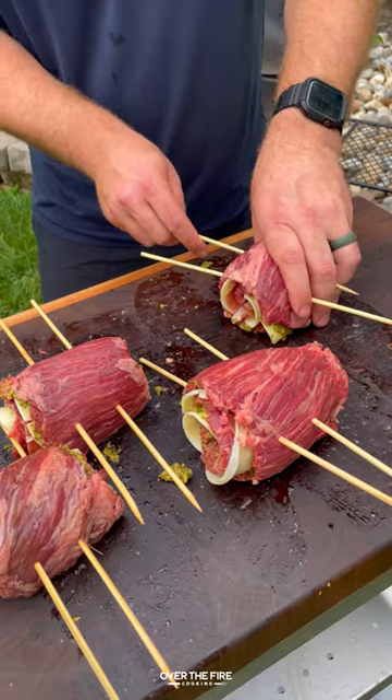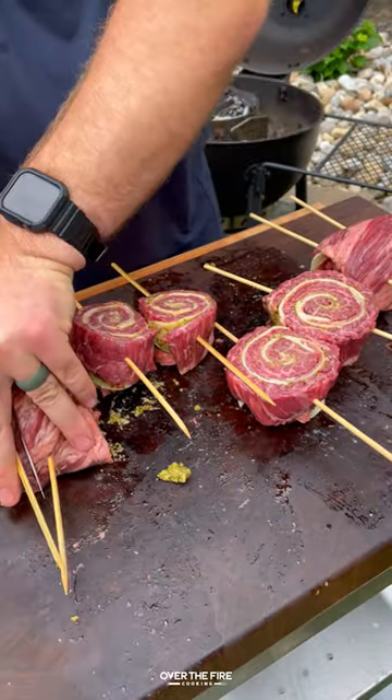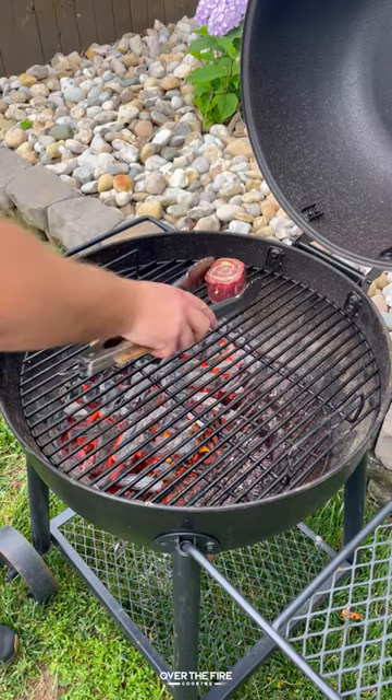Roll them up and then adding two skewers. Going to slice in between them to make those pinwheels, taking off some of the excess wood from the skewers and seasoning with salt.